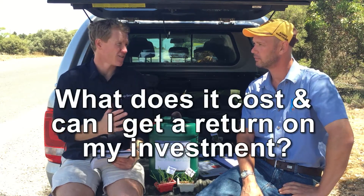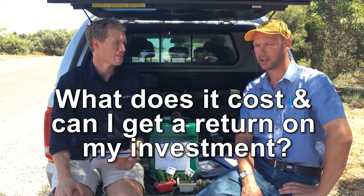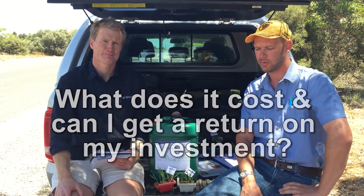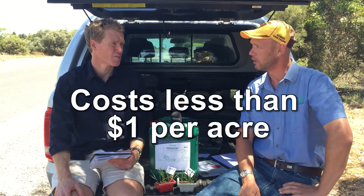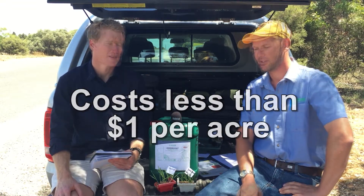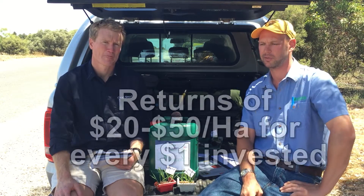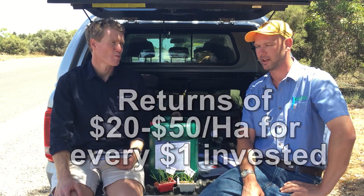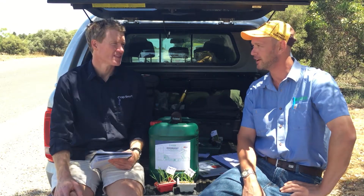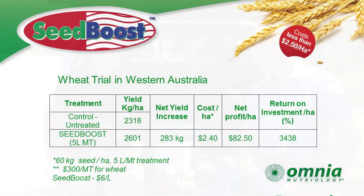What's this going to cost me and can I get a return on my investment? It's relatively cheap in that it's less than a dollar an acre, which sits pretty well in your fertilizer budget. To answer the second question, we've got returns of $20 to $50 for every dollar put in. To back that up, we've got some trial data — from WA we stripped some crop at around two and a half tonne per hectare with a 12% yield increase, which was a $44 return on investment.